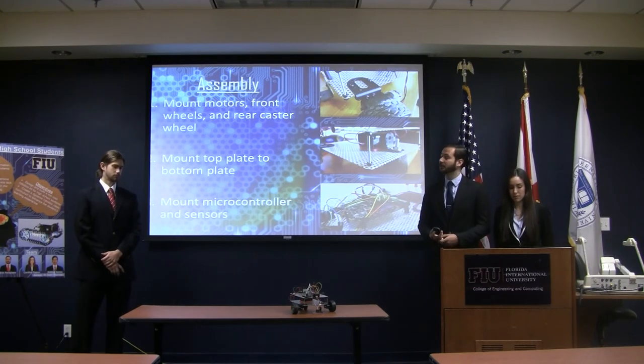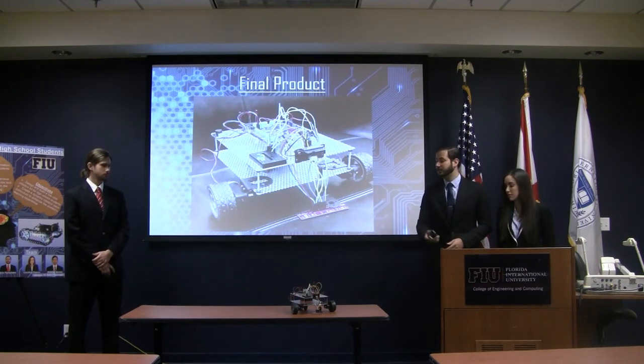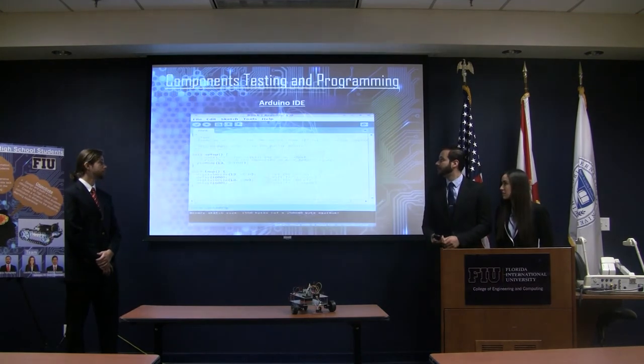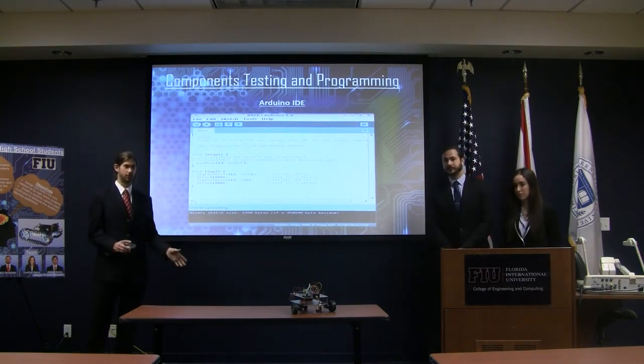Here you can see the final product — you can also see it physically right there. Now I'm going to be talking about the testing and debugging we did for all the components.